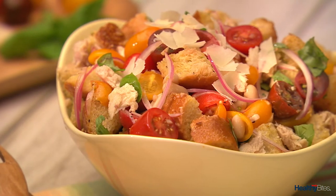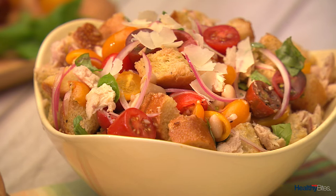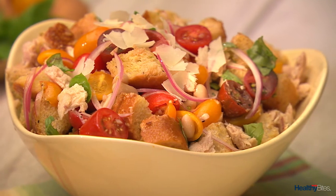Are you looking for a new way to use fresh summer tomatoes? Give Panzanella a try. Panzanella is a Tuscan salad made of day-old bread, ripe tomatoes and basil, and dressed with vinaigrette. The reinvented Panzanella recipe I'm making today also contains beans and tuna for a fiber and protein boost.